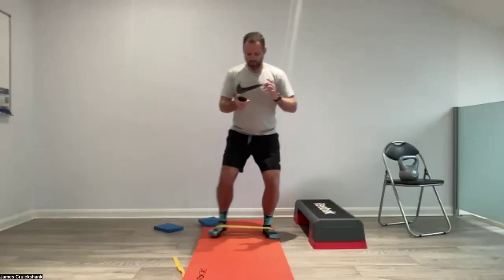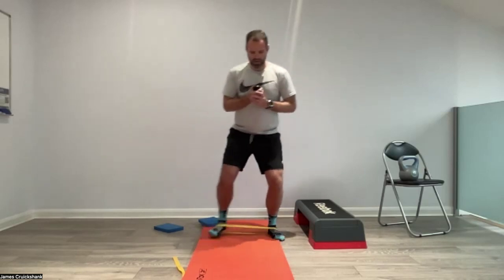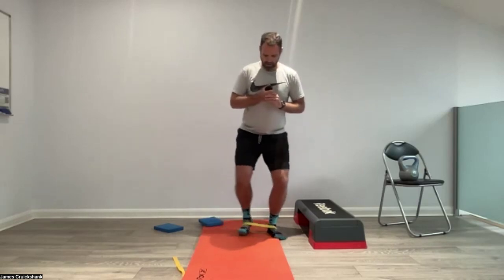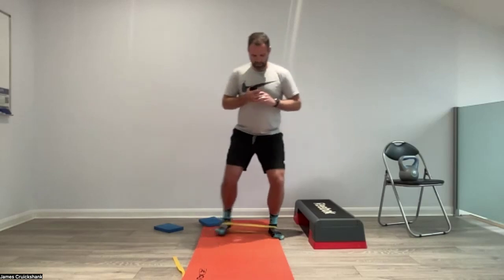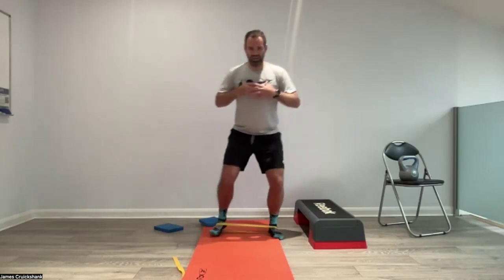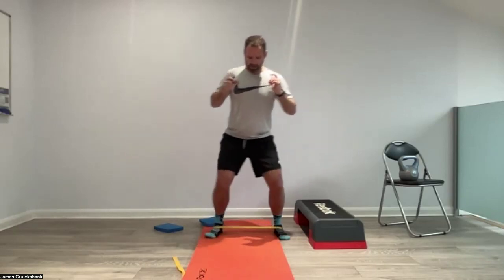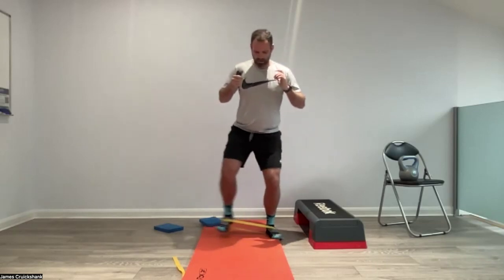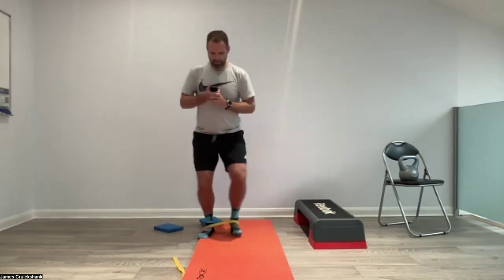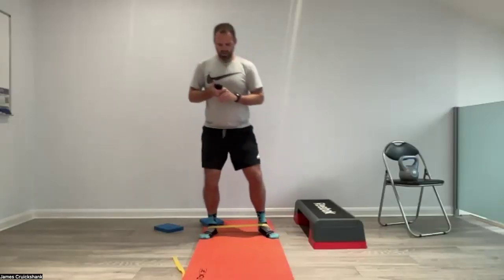Keep the band on — we're going to do a crab walk, going sideways. Off we go, sideways. Nice big steps if we can — lift the feet rather than drag them. Having the band around about the feet works the ankle harder; having the band around about the knee works the glute harder. So keep it nice and close to that foot. Halfway there — nice and controlled. Step, step, step. Five, four, three, two, one.